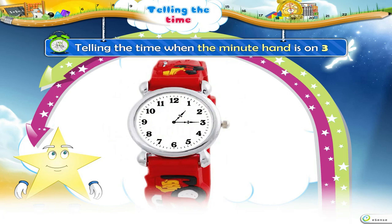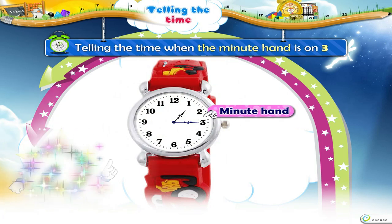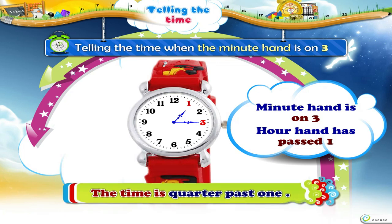Telling the Time when the Minute Hand is on 3. Now, let us learn how to tell the time when the Minute Hand is on 3. In this clock, the Minute Hand is on 3 and the Hour Hand has passed 1. So, we say that the time is a quarter past 1.